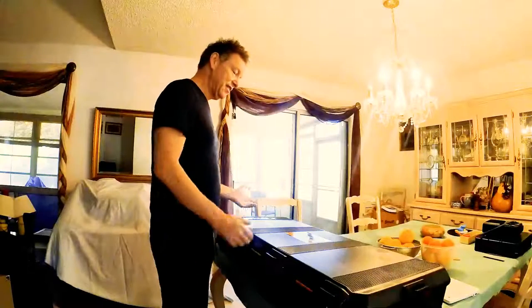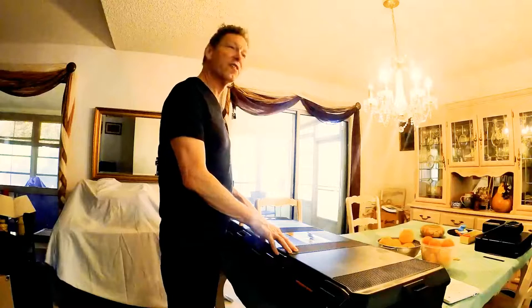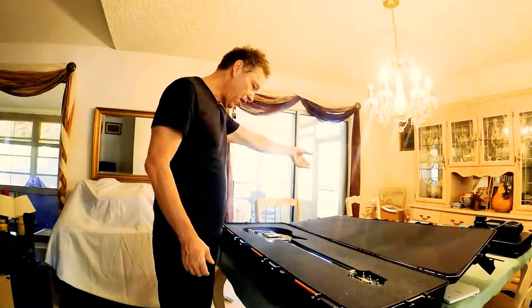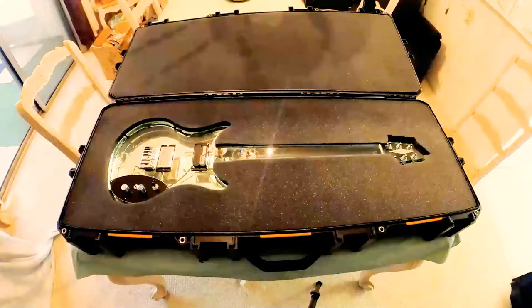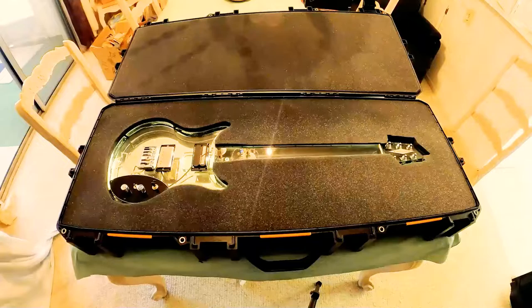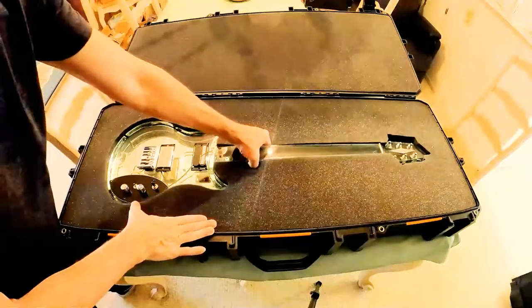Hey! Today we are unveiling the Morningstar glass fretless guitar. Oh my God! Ayy, there she sits. Look at that. This is Alex's thing with Morningstar.